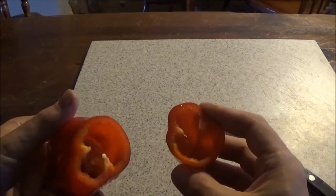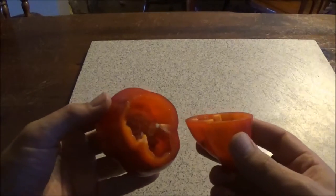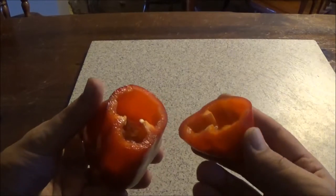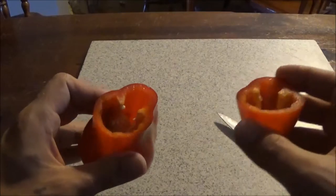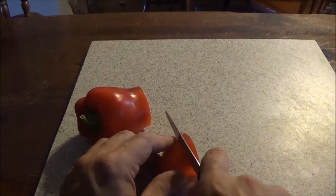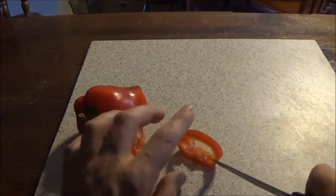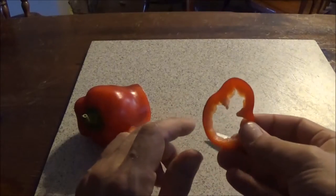There's a good bit of seed down in there and I can smell it. Smells sort of like a bell pepper.